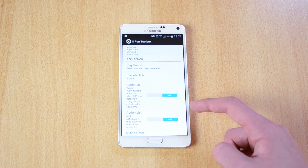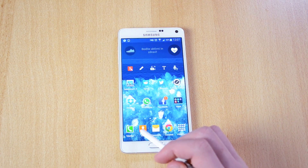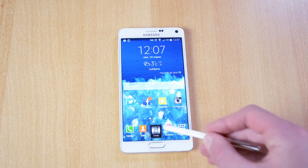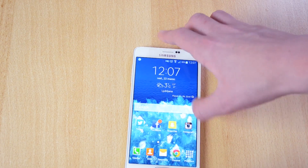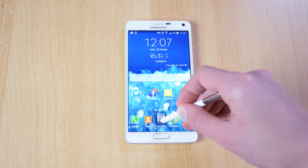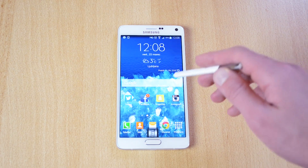So I set it to S Note — if I just detach the S Pen, it should open S Note, and yeah, it does. You can add actions right here. You can set up a bunch of actions which work really well, but you just have to set them up correctly.